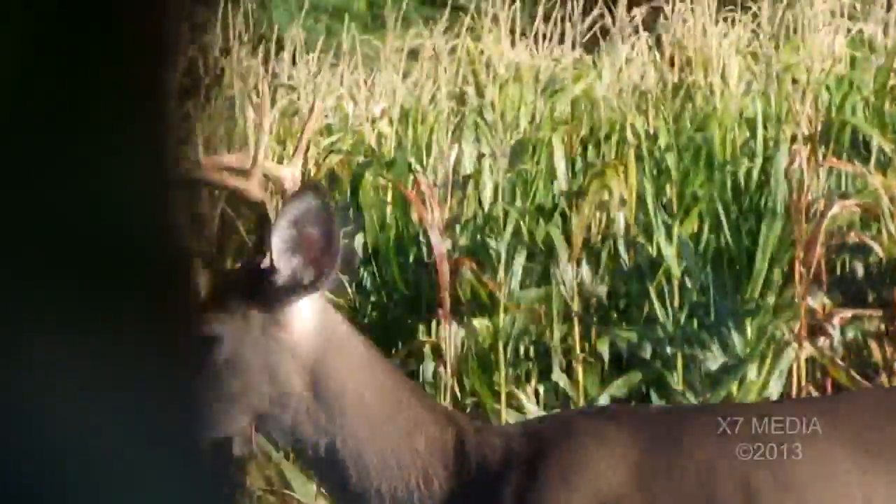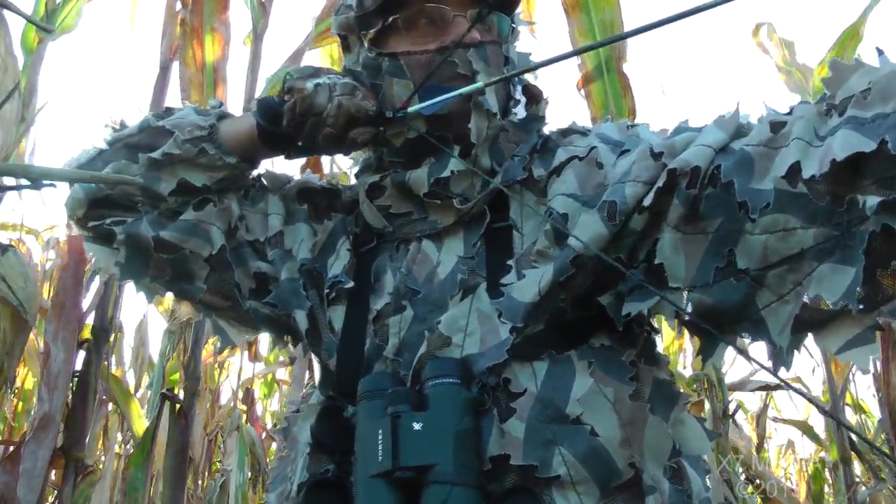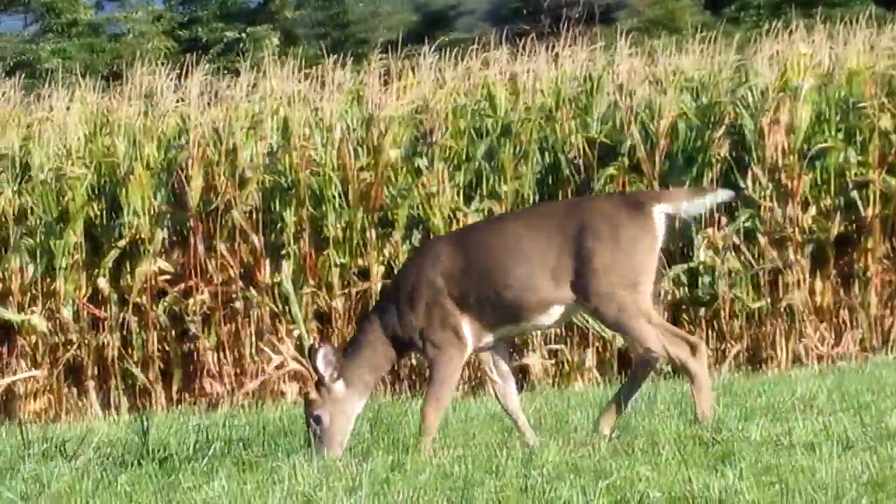This buck moved close enough for a shot at about 15 yards. I had decided to take it — I often will draw up on a deer just to see what I can get away with. It'll help later in the season when the deer shows up that I do want to shoot.